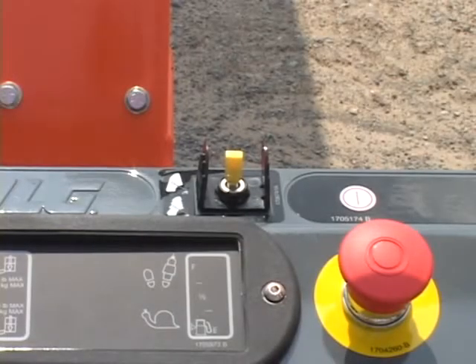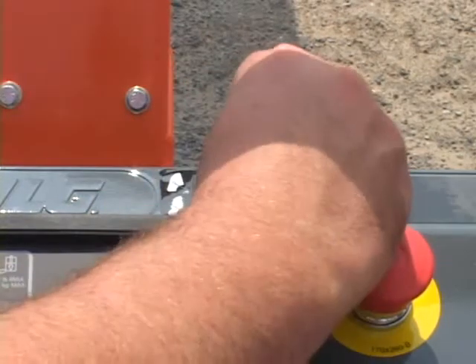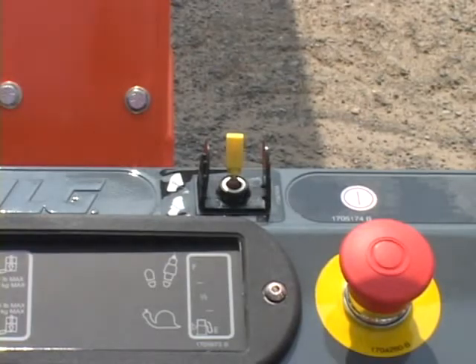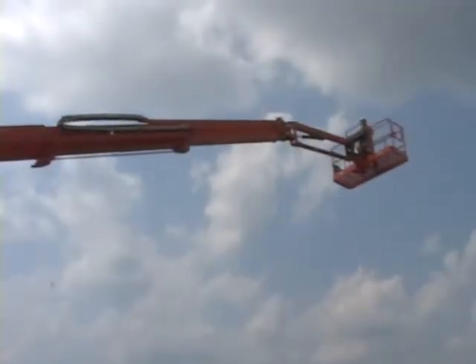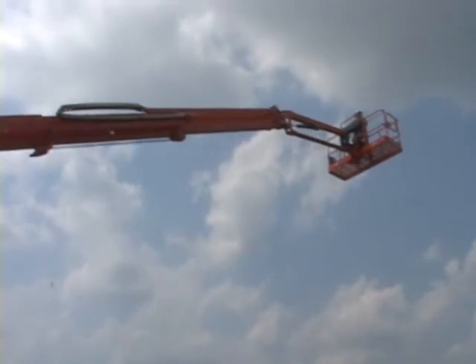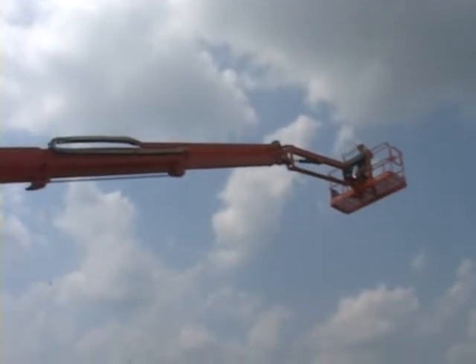The boom control select switch allows the operator to choose between automatic or manual boom control. The automatic boom control provides a sweeping work envelope arc. When selected, the lift and telescope functions are coordinated by the JLG control system. While operating lift-up, the boom will telescope out when necessary, and while operating lift-down, the boom will telescope in when necessary.